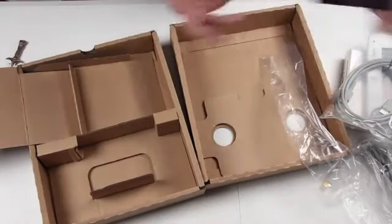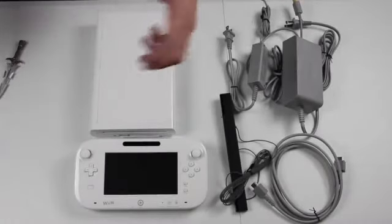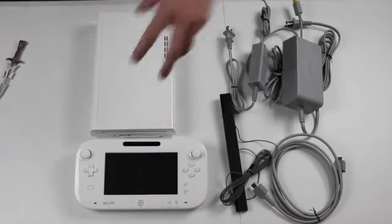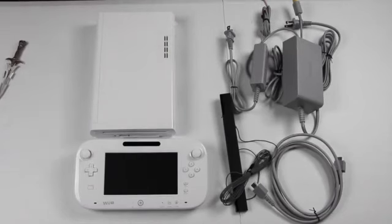And that's pretty much the unboxing — everything that comes inside the basic set: the console, the gamepad, the cables, and the sensor bar. Of course, if you want to buy extra controllers, this still works with the old Wii controllers, so you can still go buy those or use your old Wii controllers if you still have them. And you shouldn't need more than one gamepad, I don't think, but you can get more if you want.